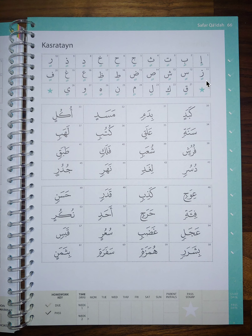As you can see here, sometimes there are two Kasras, one on top of another. So what does that mean? That means you will also add a N, or an N, or a Noon sound to the end of that letter.